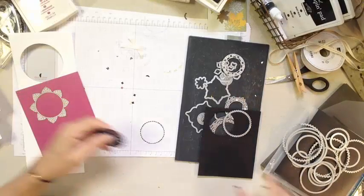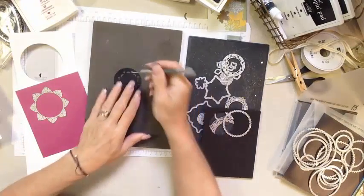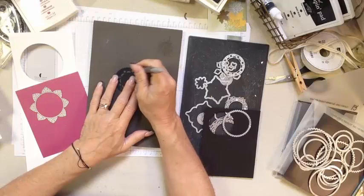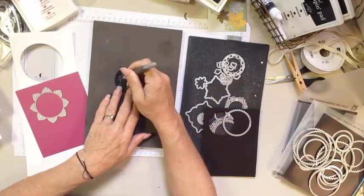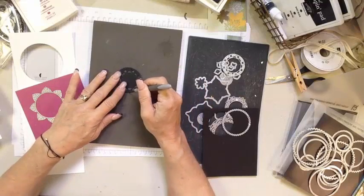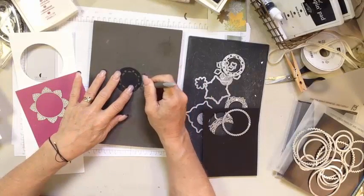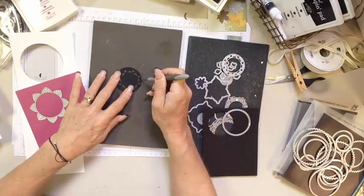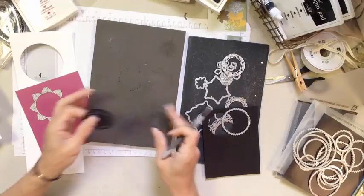With a foam mat, we want to finish cleaning this up just a little bit — there are some little dots around it. I'm pressing into the foam mat. I love doing this on a foam mat because it helps grab the cardstock and allows me to push a little bit deeper than a flat surface, just to get those little things out of there. So we've got our little circles.